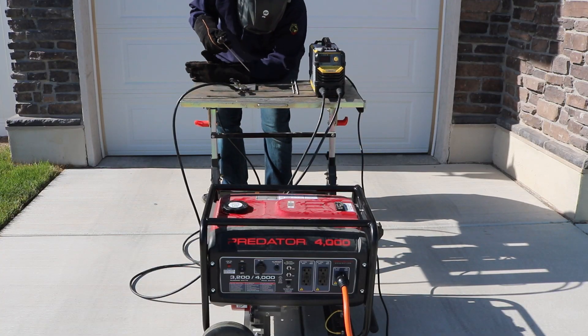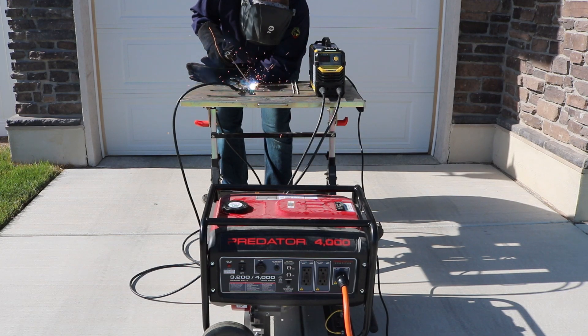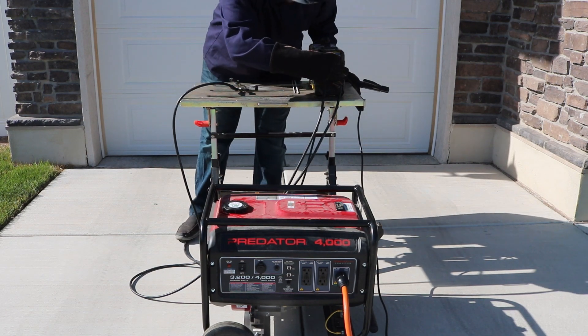I started with an easy test: running 3/32-inch 6010 electrode at 65 amps. I lit up and it ran just fine — could run that all day.